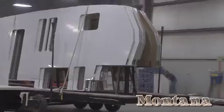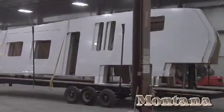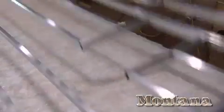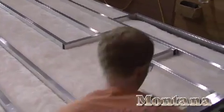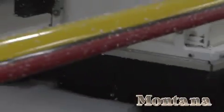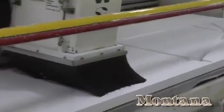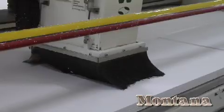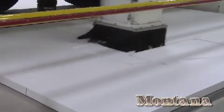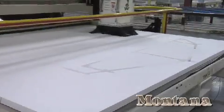Before you buy, ask the right questions: Are the walls framed with aluminum? Are the slide-out end walls? Are the front and rear walls aluminum framed? And most importantly, is the floor? Get it in writing! Montana is the only luxury fifth wheel to utilize sidewalls built on a CNC machine for exact tolerances. Most brands use jigs and other manual methods which cannot match the precision of our CNC technology.